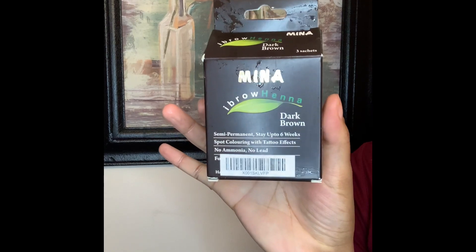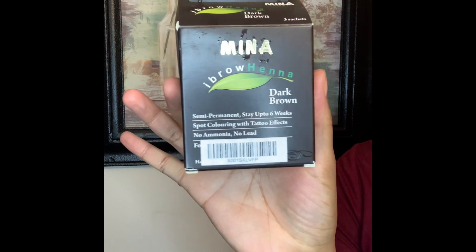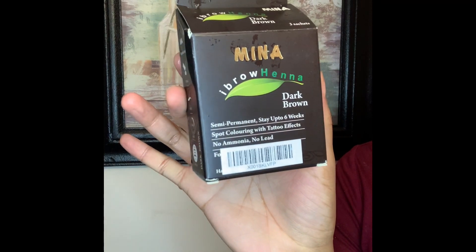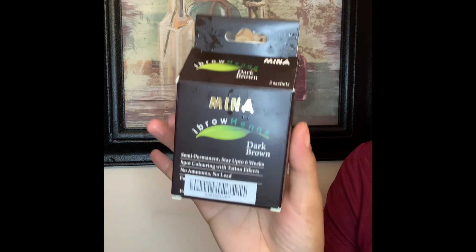I'll be using Mina Eyebrow Henna in Dark Brown. Inside of the box, it includes a measuring cup, a spoon, an eye droplet, three packets of your henna eyebrow, and a tube to save the rest.